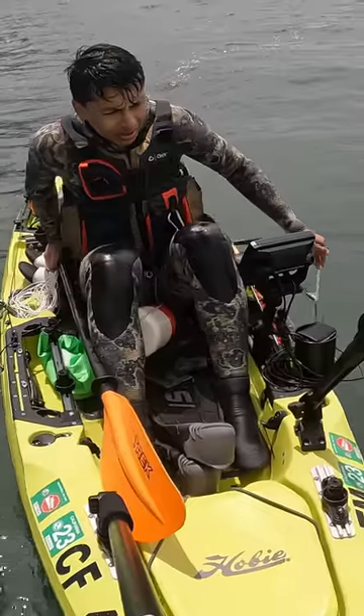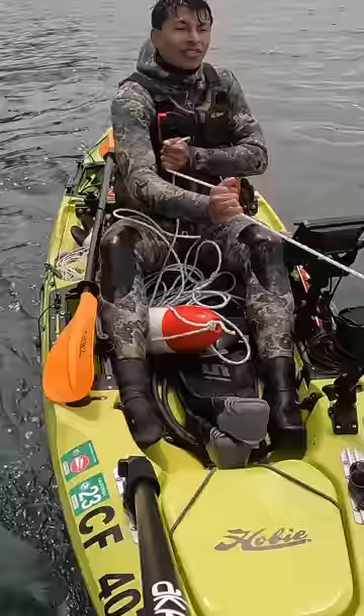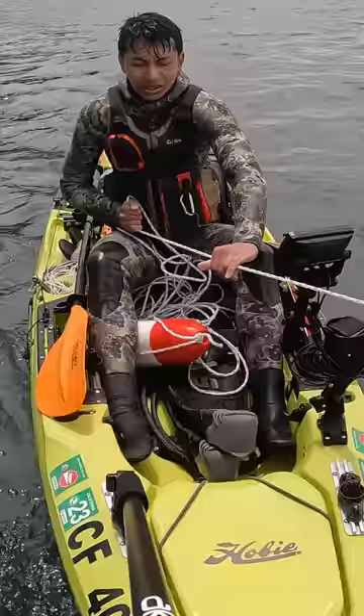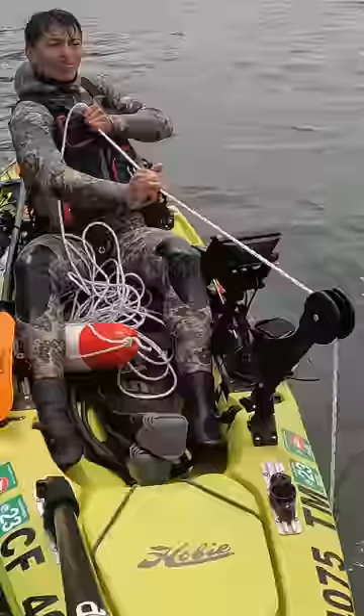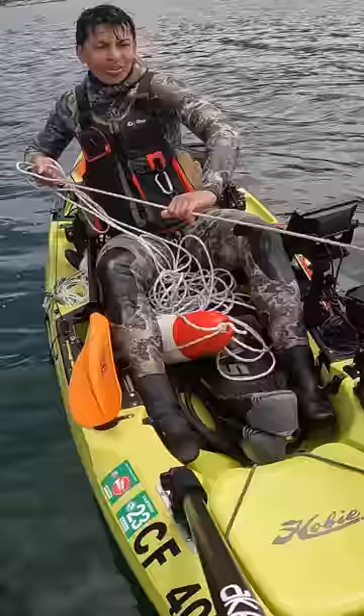At the first buoy, let's do this. This doesn't feel too heavy. Right now it's 1:51, so that means these traps have been in for almost three hours — that's a long time to leave in a hoop net. I don't know if the crabs will have all left by now because they finished the chicken, or if they're all still in here.